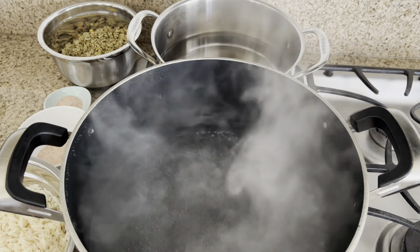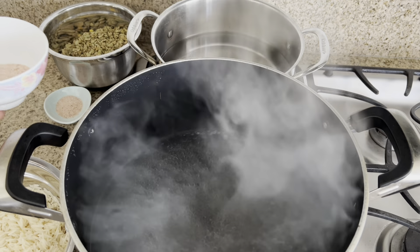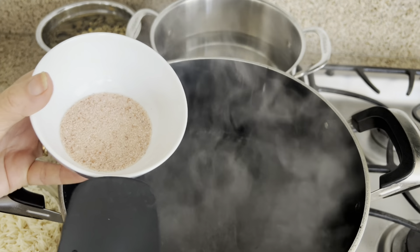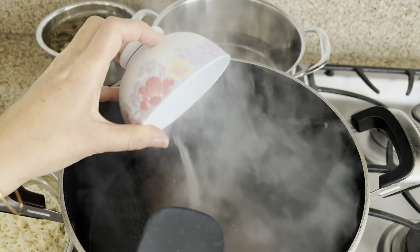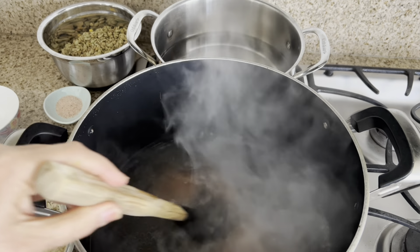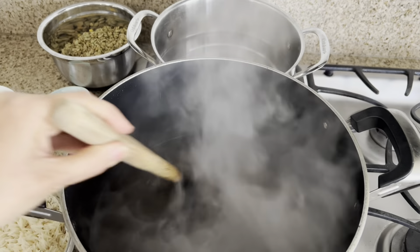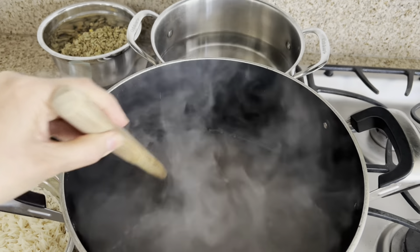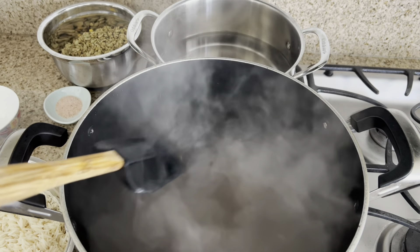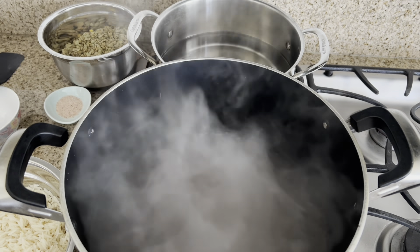Now we bring eight cups of water to a boil. Then we're going to add two tablespoons of Himalayan salt — or any salt you like. For the Himalayan salt, stir it a little bit because it doesn't dissolve easily. Then when it comes to a boil again, we're going to add the rice.